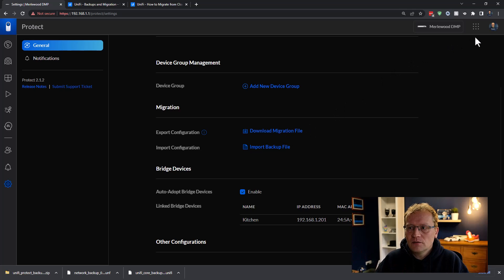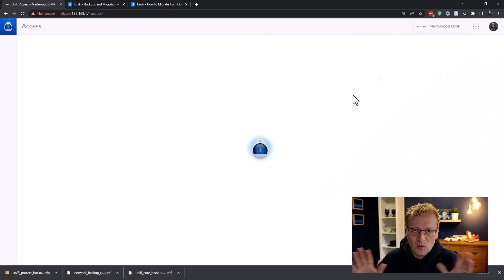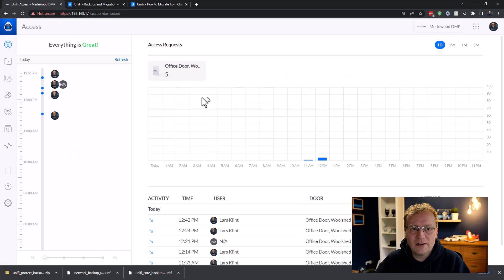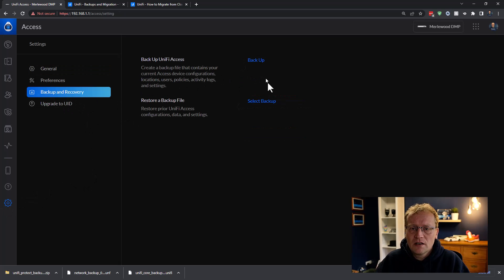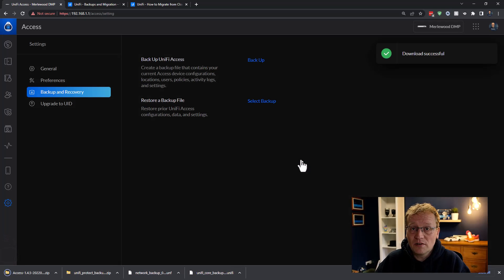Then we go to Access — that's for my door. By the way, if you want to know more about these applications, I've linked to other videos explaining them, especially UniFi Access, which is pretty cool. Go to Settings and under Backup and Recovery, we want to back up and download — which is also a zip file, just like Protect. So Access and Protect are both zip files.